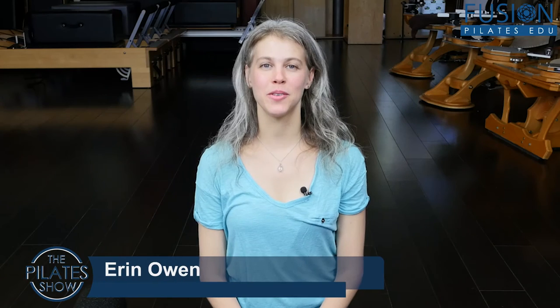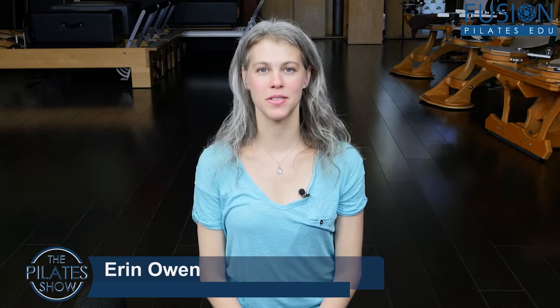Welcome to the Pilates show where we explore creative and innovative Pilates tips and techniques to help deepen the skill level of the movement educator while having fun. I'm your host Erin Owen and today we're going to talk about the brand new client and proprioception.